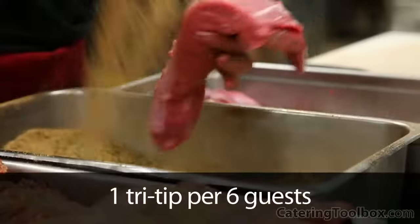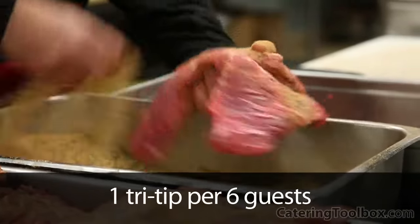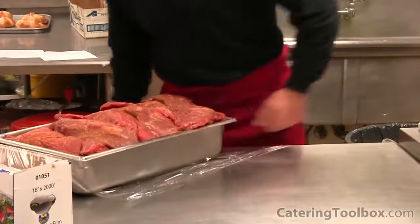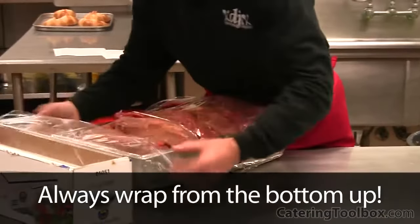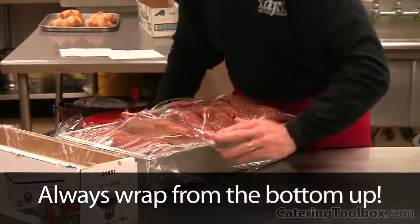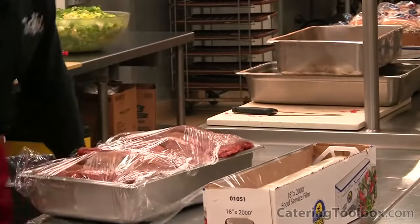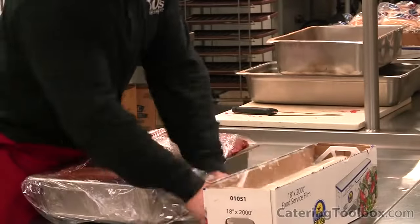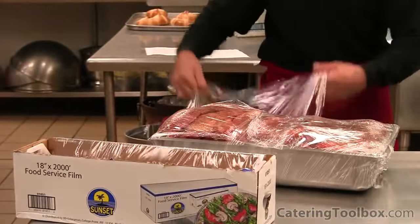We're using one tri-tip per six guests for this party, which we've determined is a perfect amount for a combination meal. Once trimmed and seasoned, we wrap our pan tightly in plastic. Notice how we wrap completely around the pan — this way, if you're out at the event and you trip on your way to the grill, your tight wrapping job is going to save the day.